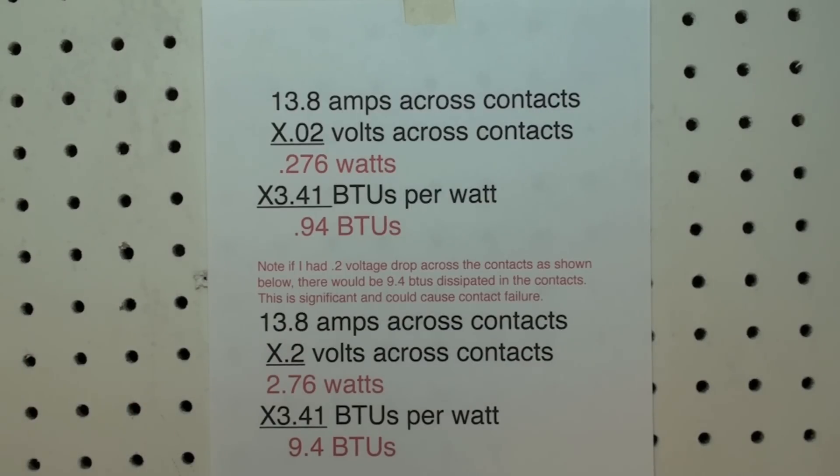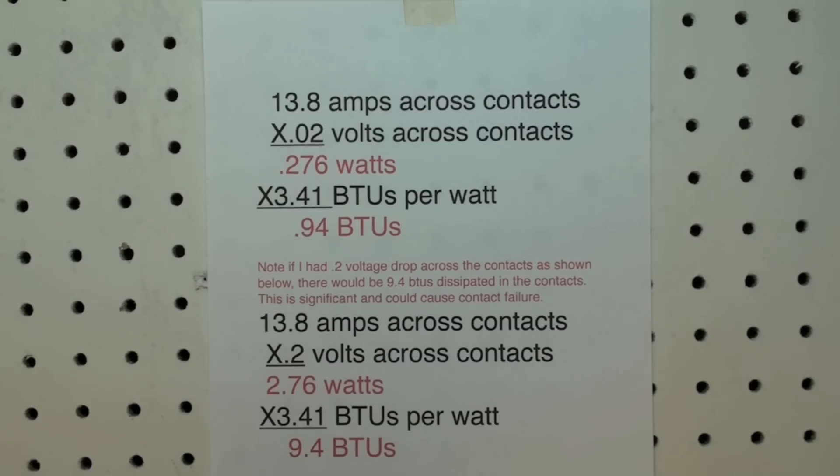One other way to test contacts is to get an infrared point-and-click thermometer. If you take that thermometer and put it right over the contacts, you should be able to read the heat of the contacts, and I'll explore that in another video.